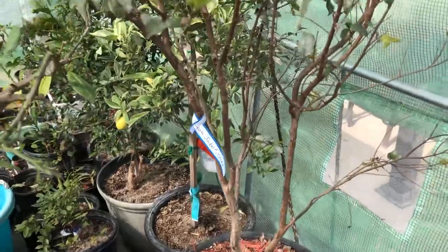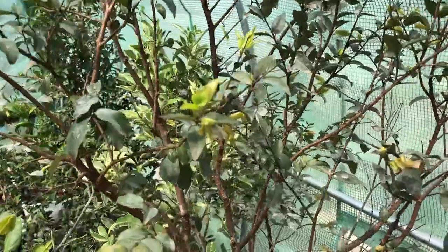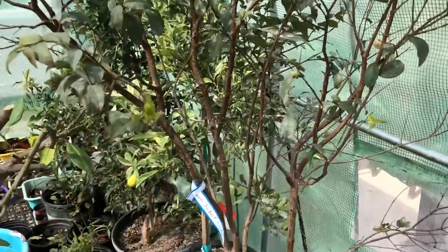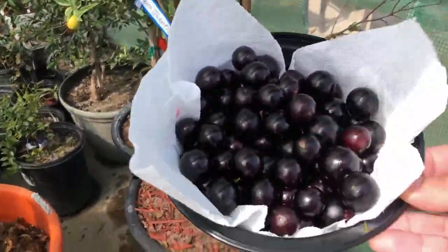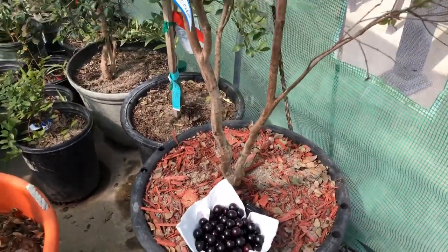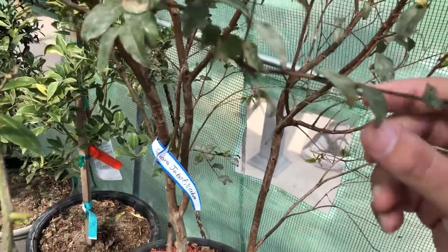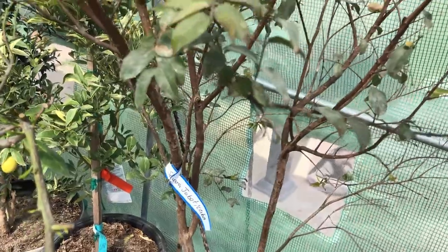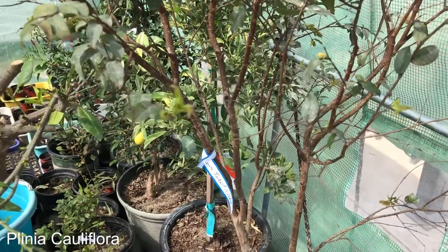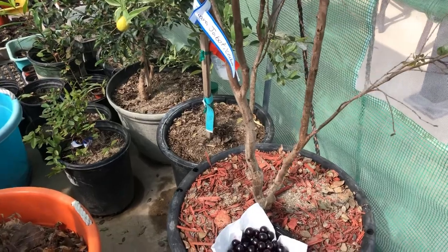These guys fruit three to four times a year once they get established, but it takes about eight to twelve years for this variety, so it's quite a long time. These guys are in the Myrtaceae family. The botanical name is Plinia cauliflora, and 'cauliflora' pretty much means cauliflorous production.